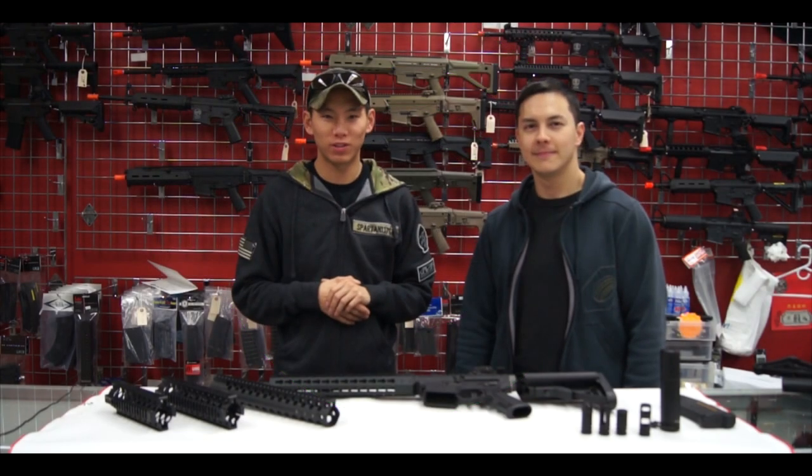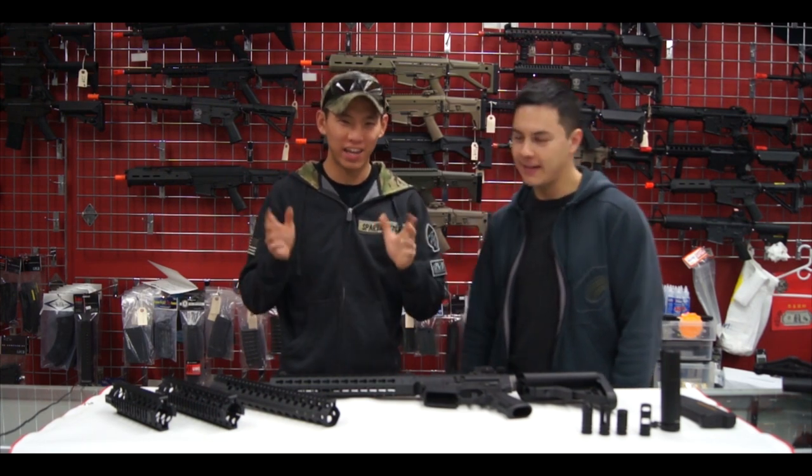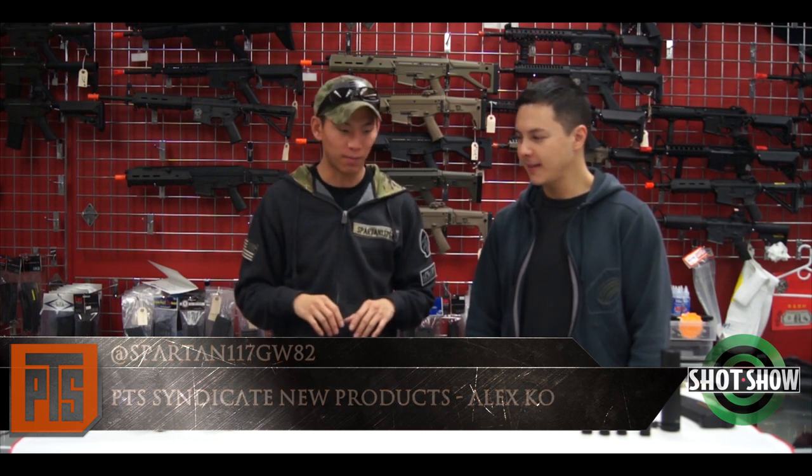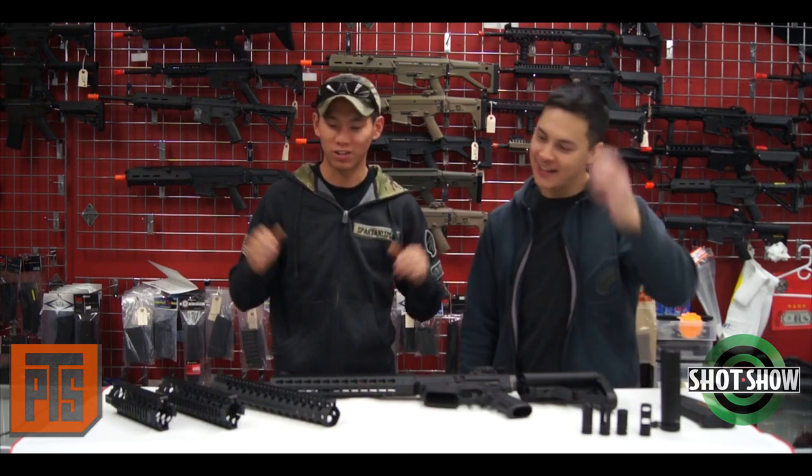Hi guys, this is Spartan117GW and we are here at AEX in Torrance. I have the pleasure of having Alex Co. from PTS here and we've got a bunch of new products. If you go to SHOT Show you're going to get a glimpse of this, but we're recording it now because it's just better conditions right now.